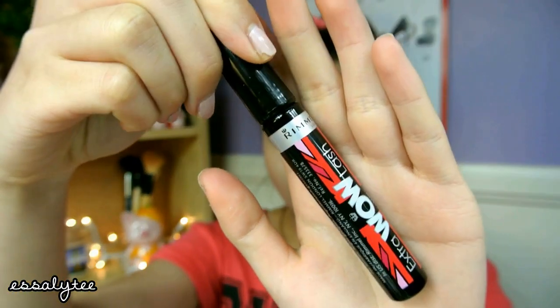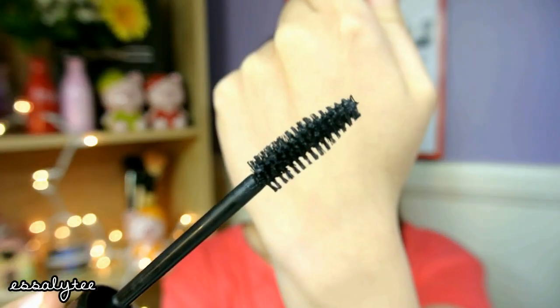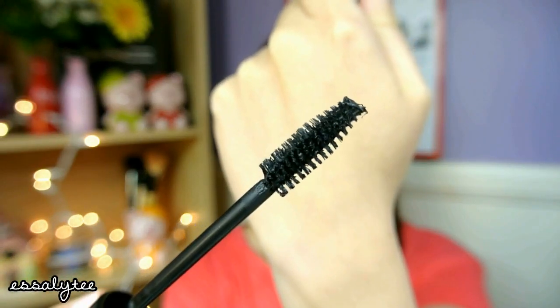It's just a super simple and basic packaging. This is what the brush looks like — it's fat and round, and the type of brush that I usually prefer my mascaras to have. I have it in the color Extreme Black and it is not waterproof.